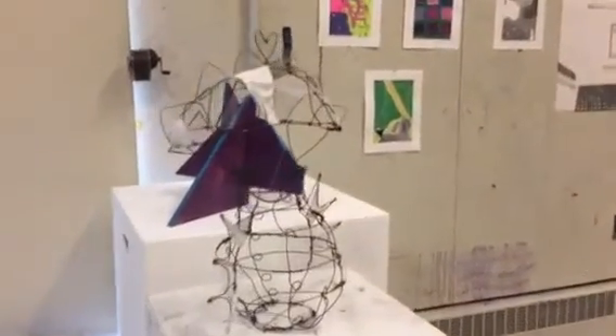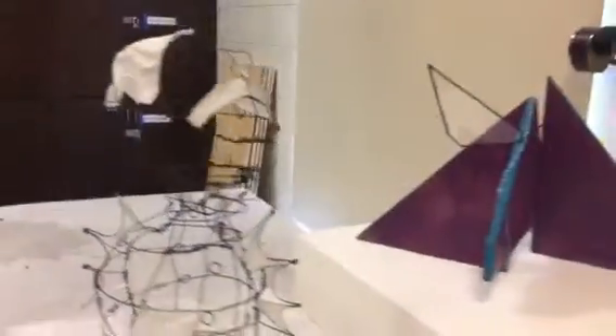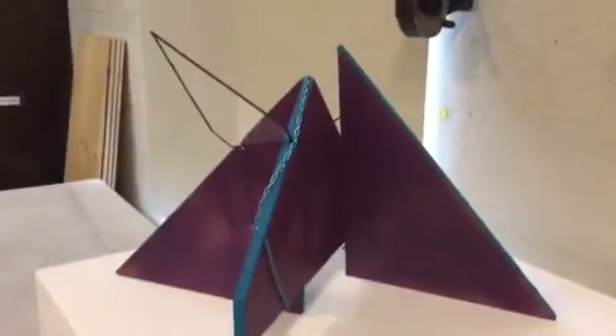This is my 2017 BFA review setup. These are my two 3D sculpture submissions.